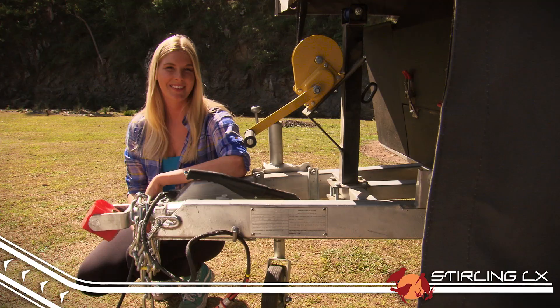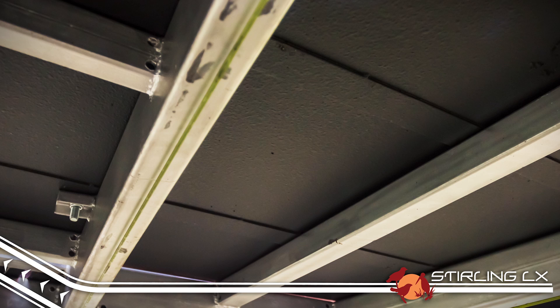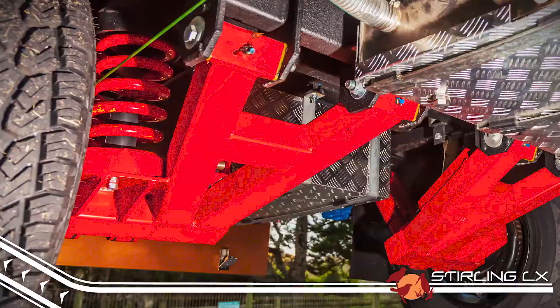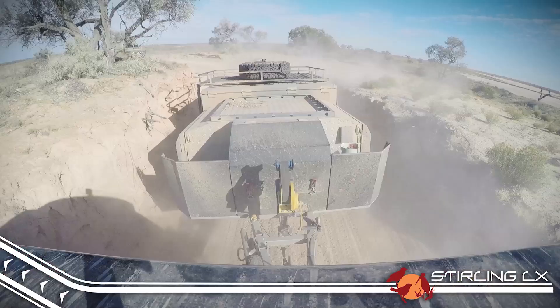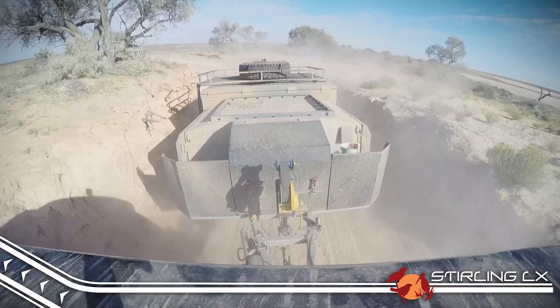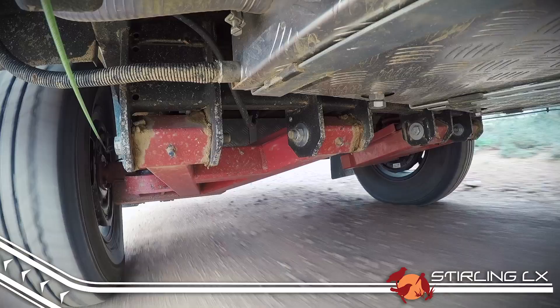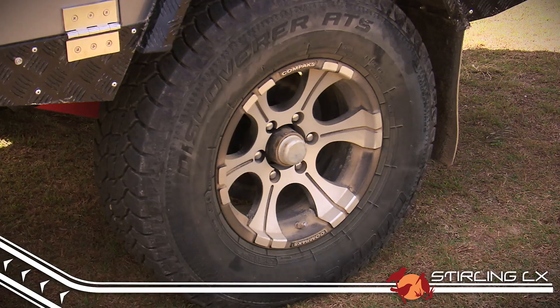Like all the trailers in the K-Series range, the Stirling LX comes with some serious off-road credibility. The chassis is made from 100x50x4mm hot-dipped galvanised steel, which provides great protection from rust and damage off-road. Fully adjustable independent suspension with twin shock absorbers on each wheel means the Stirling can handle even the toughest off-road tracks. Thanks to the rugged heavy-duty off-road polyblock hitch and 12-inch electric brakes as standard, you'll hardly notice you're towing at all. Unlike similar trailers on the market, heavy-duty off-road tyres on durable 16-inch alloy wheels are included as standard on the LX.